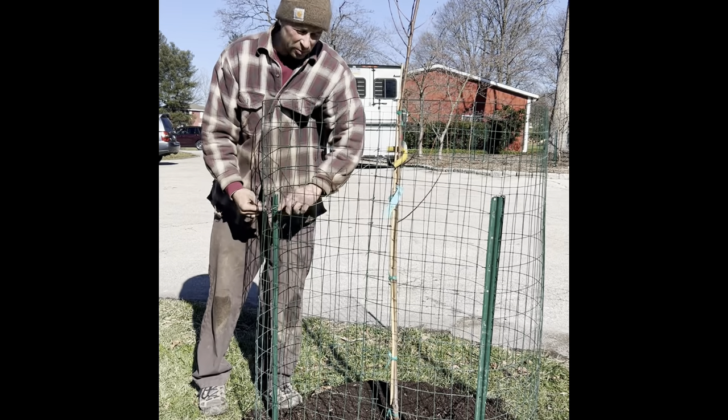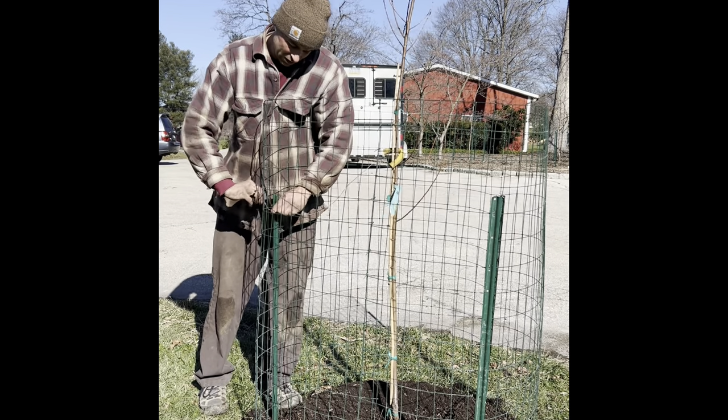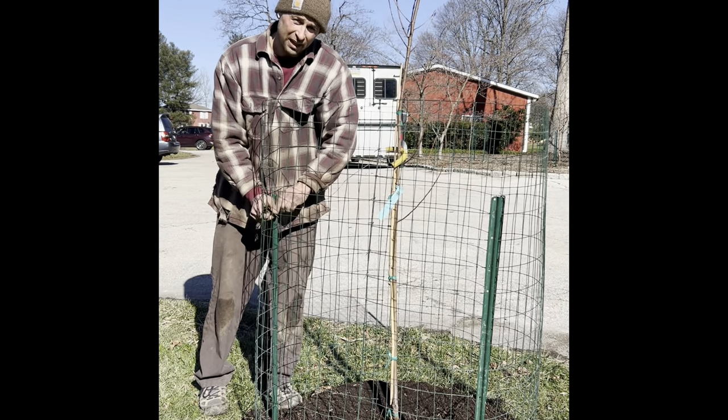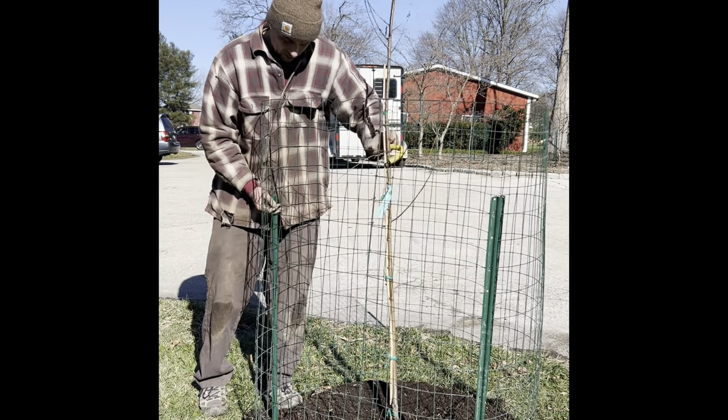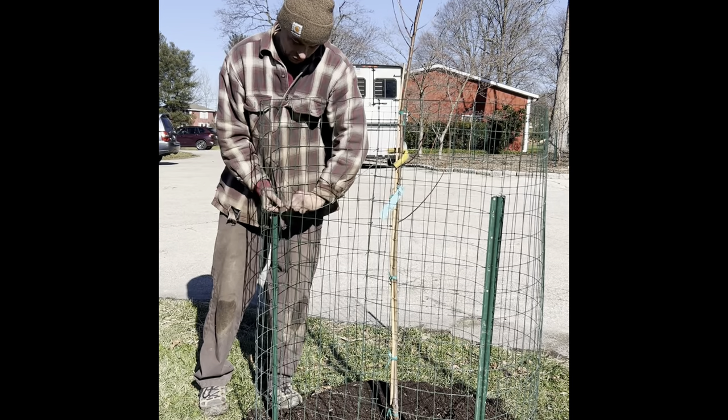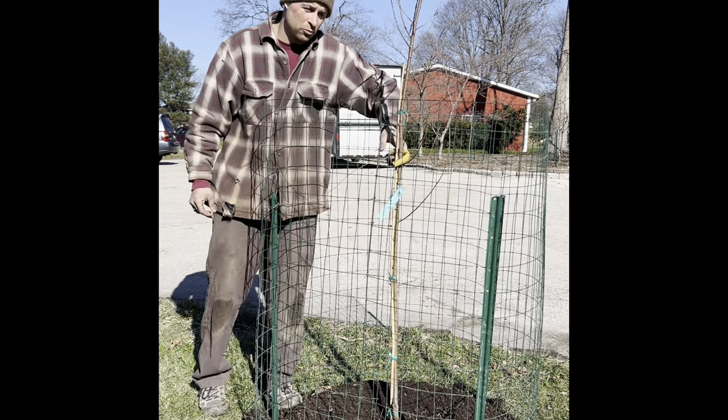If you finish planting the tree and it wasn't as straight as you hoped after packing, you can also use these wires to straighten it in any direction that you want.